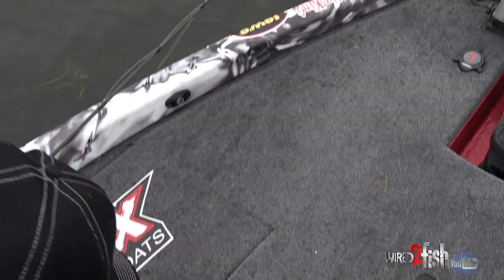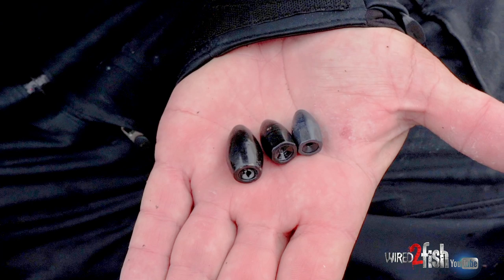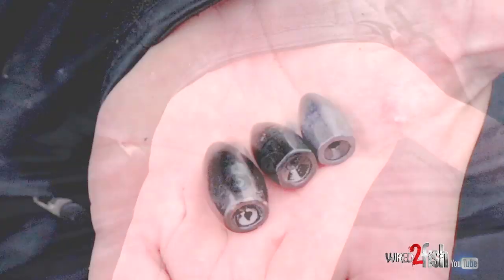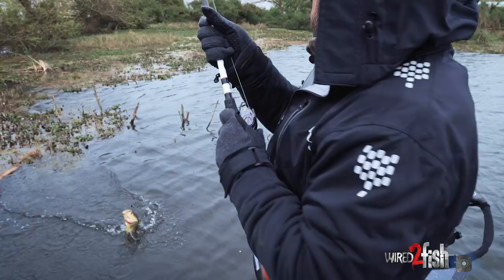There are other situations where the only way to get through a mat is to use a baby, and I'll use an ounce and three-quarters. I try not to use a two-ounce. I really like if you can get by with an ounce and a half or smaller — and it's not because they won't bite the bigger weight. The hookup is so much better. The smaller weight you can get by with, the better the hookup.